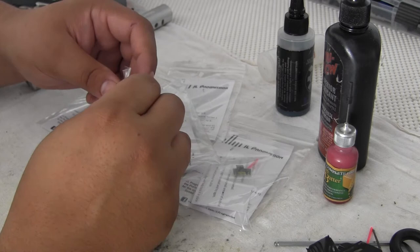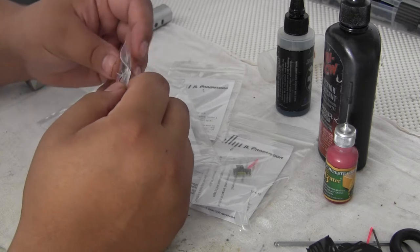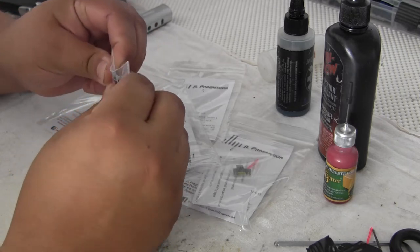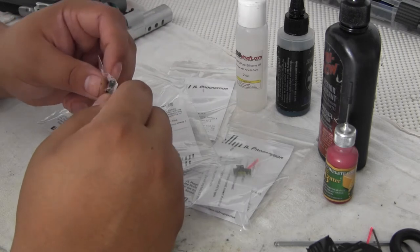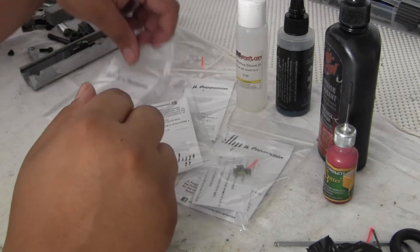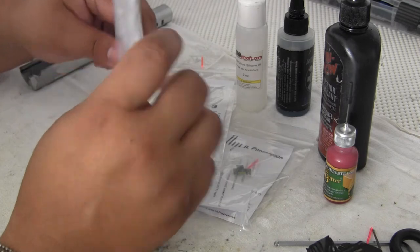He told me he cares about his product and that the discoloration can be cleaned off, so that's what we're going to do here. He told me all you need is some silicone lube. I'm going to use 100% pure silicone oil — I believe that's the most common type of lube available — so we're going to use that.